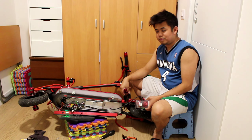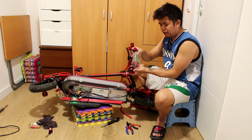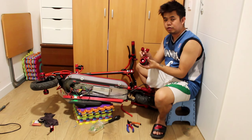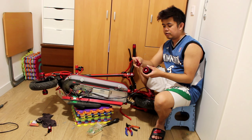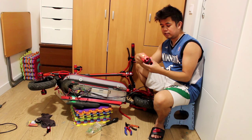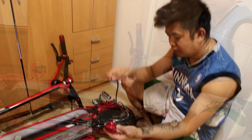Hello guys, welcome to my YouTube channel. For today's video we're going to put the slider at the back of my scooter. This is the light slider, and we're going to put the lights together in the slider. Let's go and let's start.